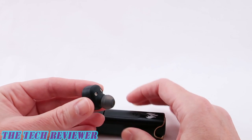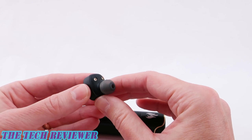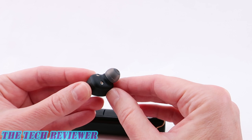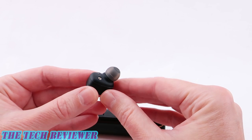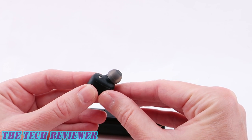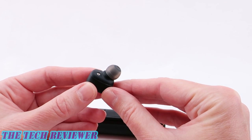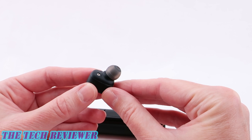The earbuds themselves take about two hours to charge and last around three to four hours of continuous music and talk use, depending on volume level. They should work with any reasonably modern phone with Bluetooth capability. My review sample worked fine with both my iPhone XS Max and my Galaxy Note 8.